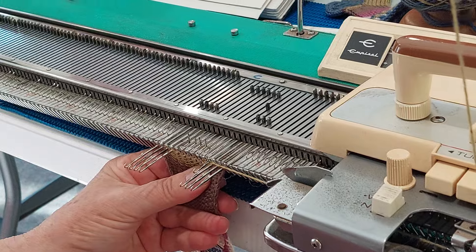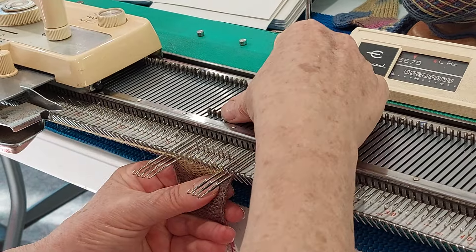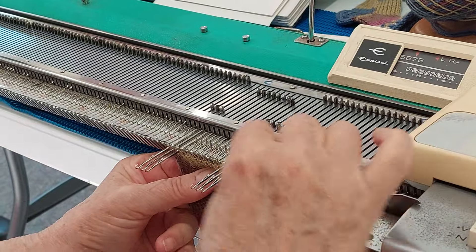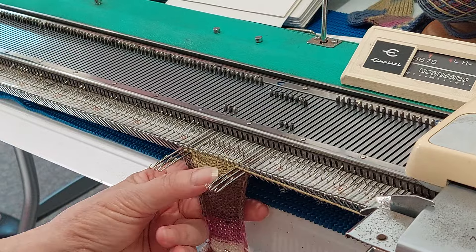That was one of the best tips from that workshop. So you go across, then wrap — putting them back into work individually: across, take it here, wrap it around there, pull it back, and it's going to knit now.